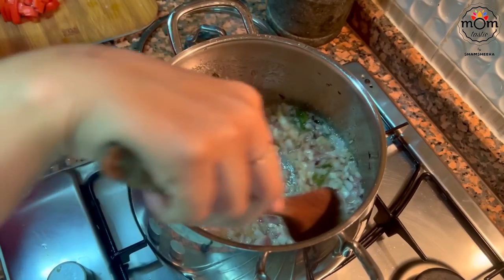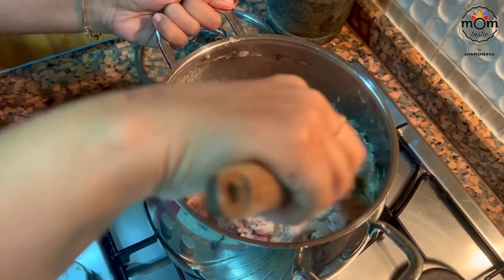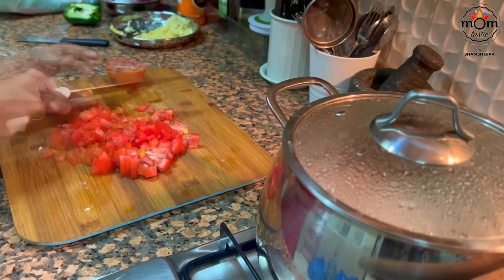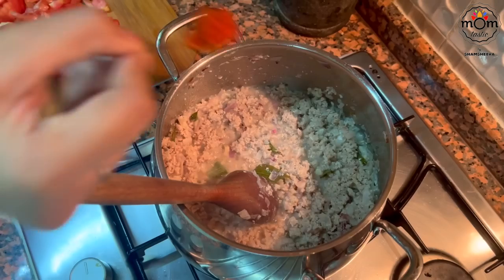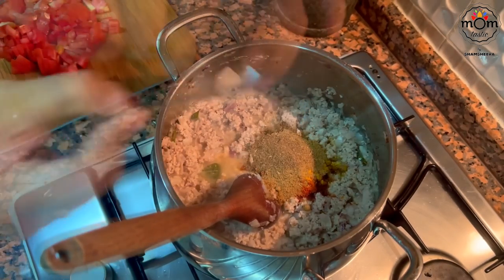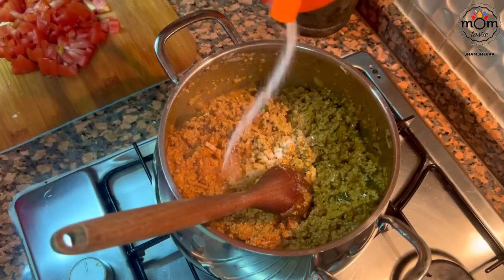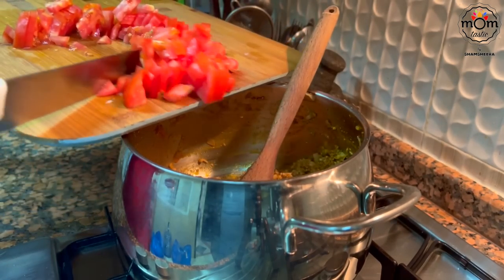Once the onion is soft, add the minced meat. Here I've used pea — you can go for mutton as well. Keep on low flame and cook. The keema has been cooking for around 5 minutes. Add 2 tsp Kashmiri red chili powder, 1½ tsp turmeric powder, 2 tsp coriander powder, 1 tsp cumin powder, ¼ tsp garam masala powder, 1½ tsp crushed black pepper. Mix well, add some salt, let the raw smell of the spices go, then add 2 medium tomatoes chopped.